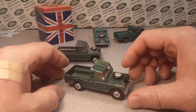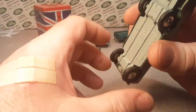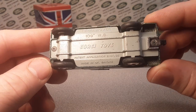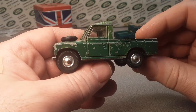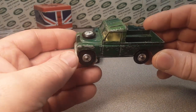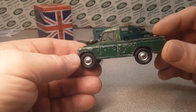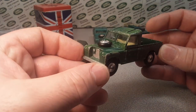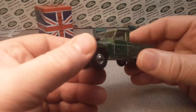We have got the Corgi number 438 — the Land Rover 109 wheelbase Corgi toys. This came in a shadow box with the cover on it. This would come with a tan tilt, and on the side of it, this early one has the concave wheels and the rubber wheels — aluminum mag wheels.